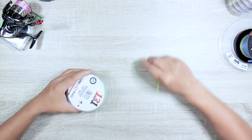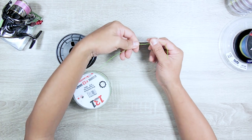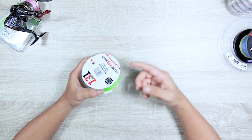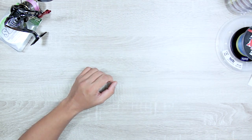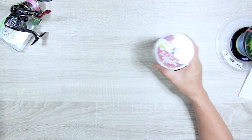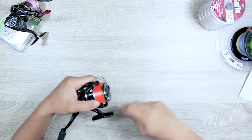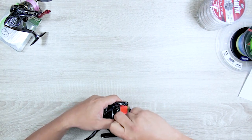Braid is approximately 30% thinner than equivalent mono. Here's an interesting comparison: this Dacron is 50lb test and this PE braid is almost the same size, but the braid has double the capacity. Compared to 30lb mono of similar thickness, the braid is far stronger at the same diameter. Mono also has a lot of memory — you can see how it coils after being on a reel. Copolymer and fluorocarbon have less memory; braid has none.